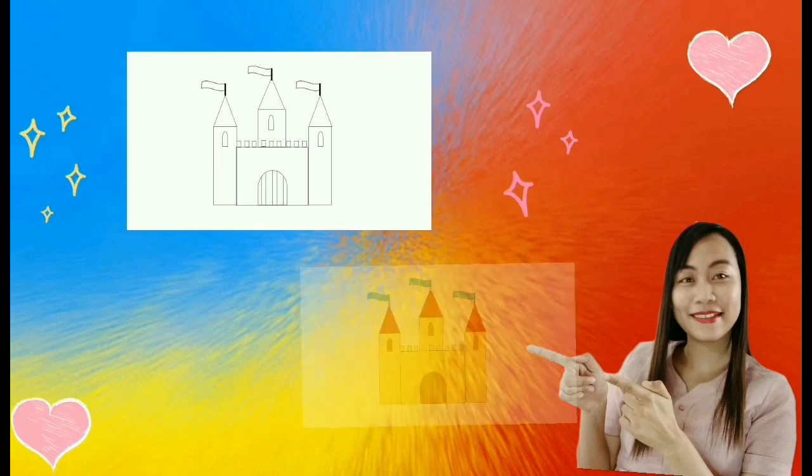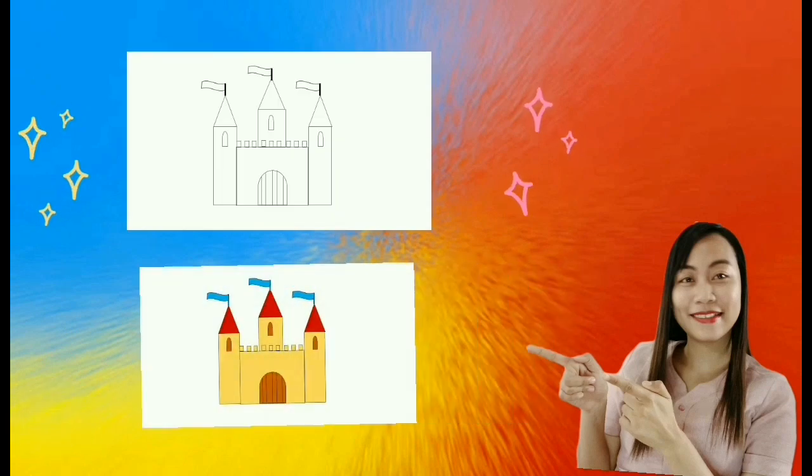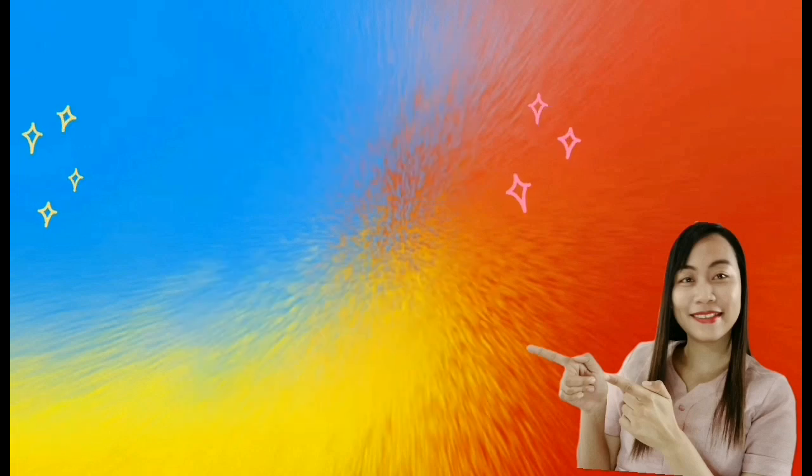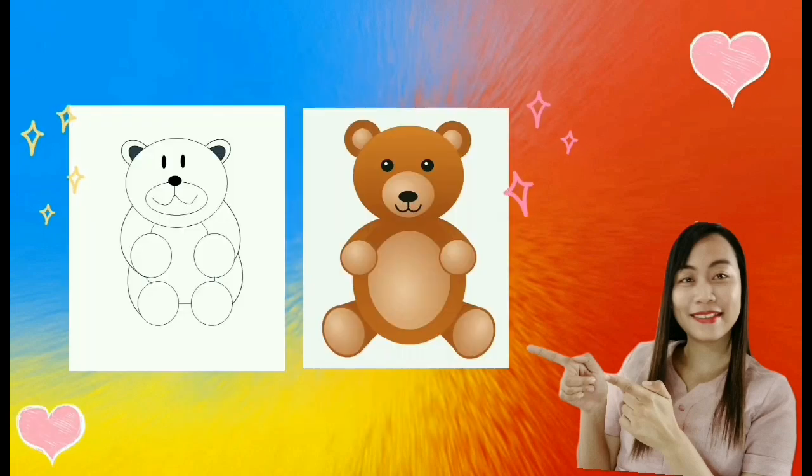Oh, we call it art. Yeah, we call it art. Oh, oh, oh, we call it art. We call it art.